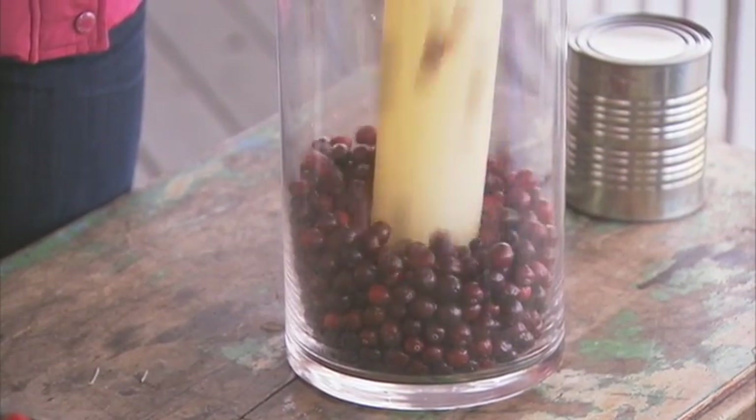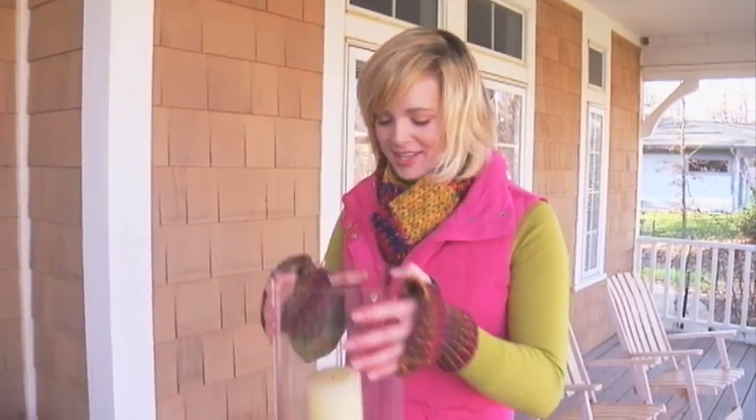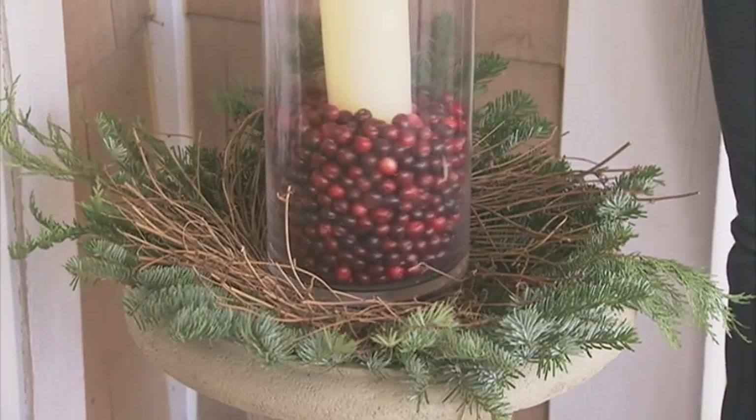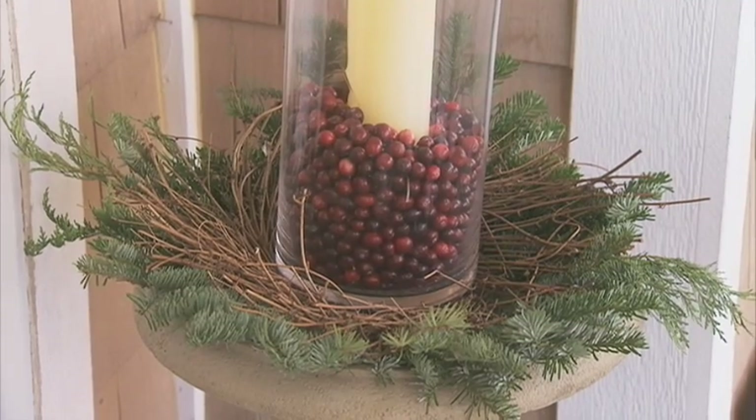Make sure you have plenty of cranberries on hand — each vase will take about two bags of cranberries, so if you're making two urns, make sure you have plenty on hand. Go ahead and take your centerpiece over and nestle it on top of the twig wreath in the greens. Make sure it's nice and secure; the cranberries and the candle should give it plenty of weight so it doesn't go anywhere.